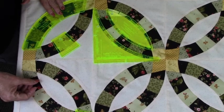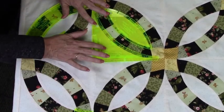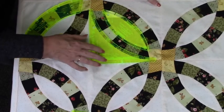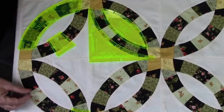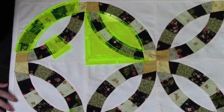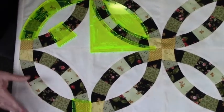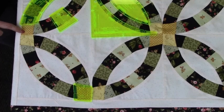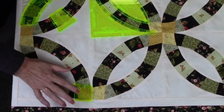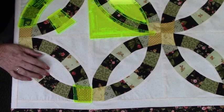Now we have a C and a D. C is the outside of the block, which I call the L-shaped, and D is the inside of the ring. We also have the external parts of the ring which is template E. E can also be cut out of a two and a half inch strip.